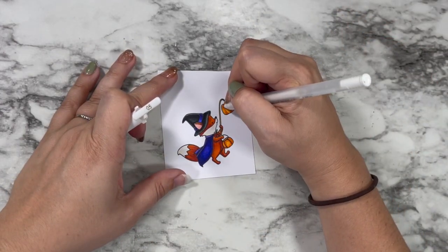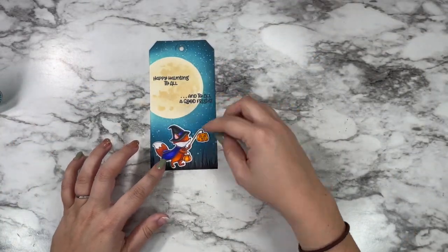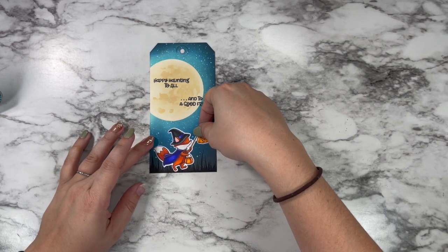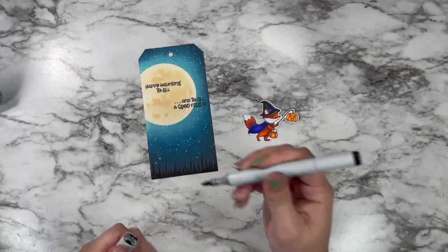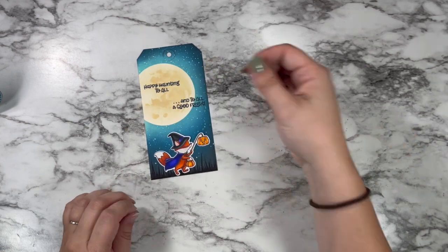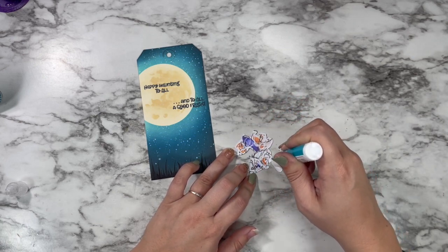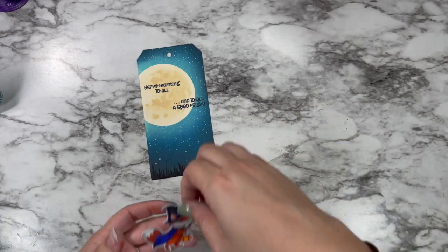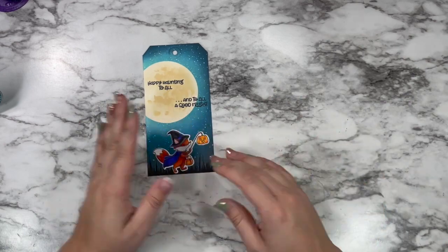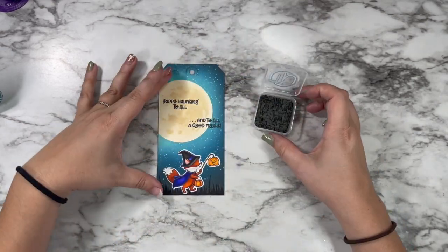I'm going in with a white gel pen to add some highlights and clean up any little places where my Copic coloring might have gone out of the lines. Then I'm going to hold my little fox up into place and just get an idea of where I like them on my panel. I decided that I needed to add in some extra black right between where the legs are going to be, and then I just glued that down flat because this is going to be a tag — I don't like to have too many 3D parts kind of hanging off. I use liquid glue so I could zhuzh and smush my fox into place until I was happy with where it was.